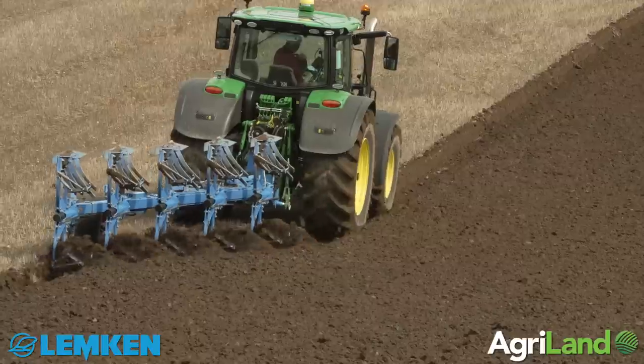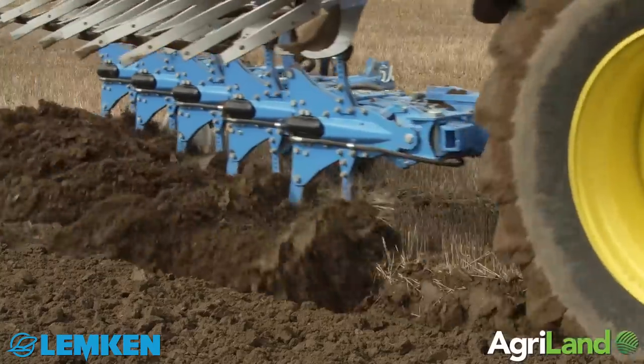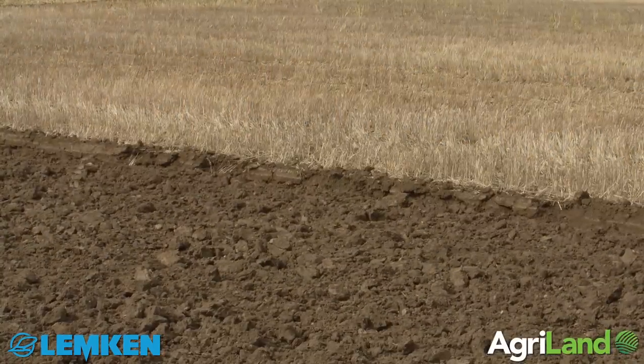There is a major difference in the two, but I suppose at the end of the day the final outcome is the same — we are all striving to achieve the best ploughing possible.